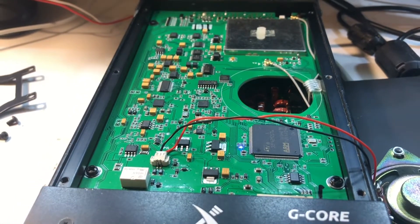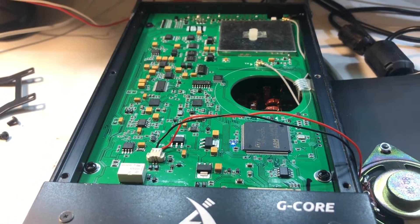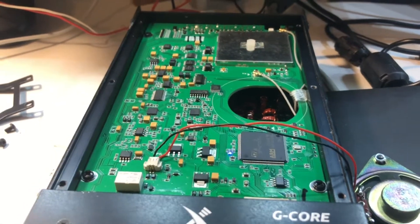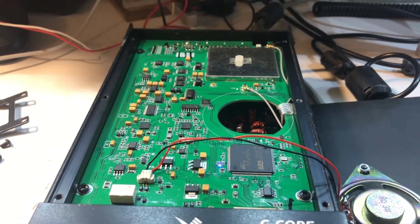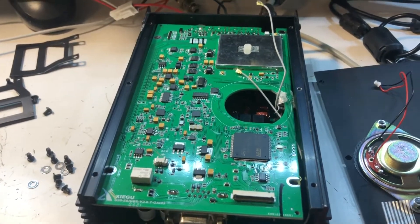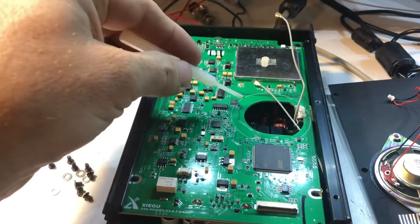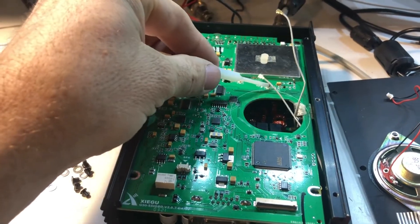I'm going to turn the power off and see if I can take that top board off and look underneath at the lower board. To remove the top board, you have two of these little mini coax type connectors — they just pop off these connector tabs.